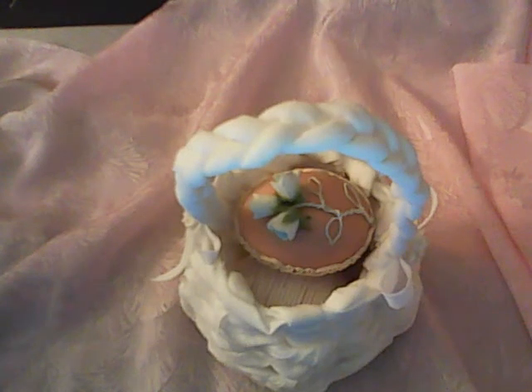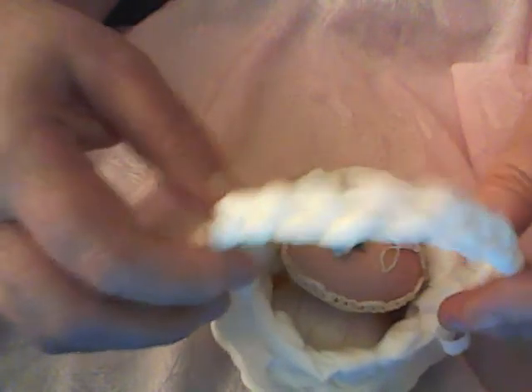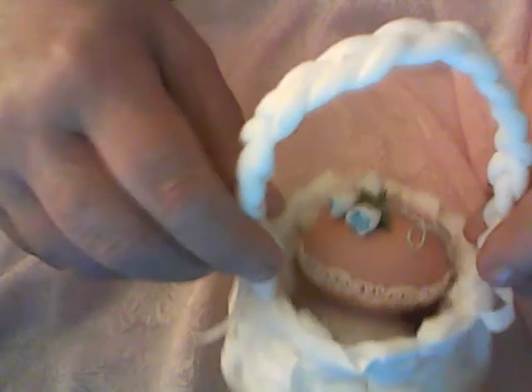Hello everyone, it's Alice, also known as the Gma, here to bring you the newest episode in my love affair with Viva. Today I have made a little Easter basket, and it is made with Viva towels cut and rolled and folded, and this was braided.